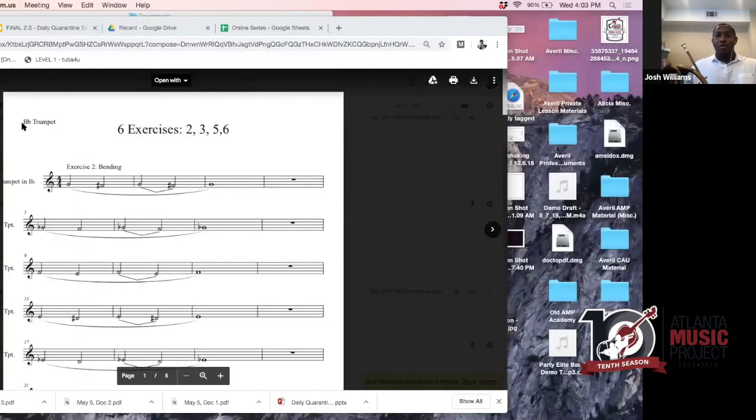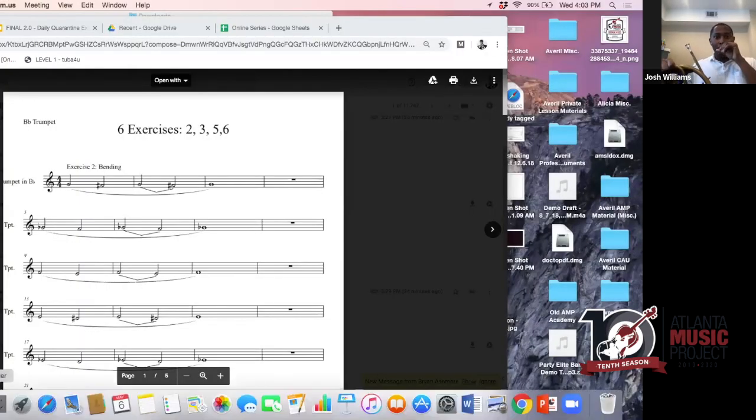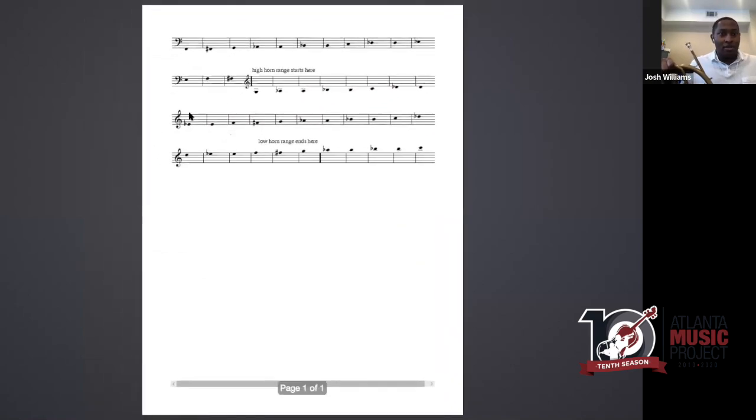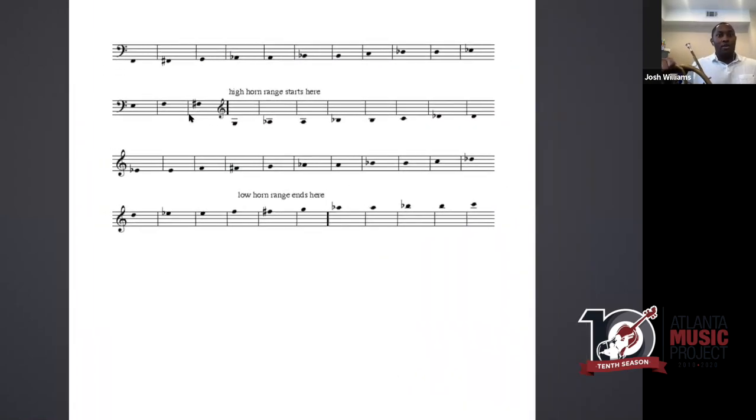We'll do a lot of playing with a lot of demonstrations. So why focus on range? It's simply because the horn has a very large range — well over four octaves. If you were to slide your finger across a piano keyboard four octaves, you'd be going for a long time, and we can do that on just this one instrument. We have a chart here that will display the practical range of the horn, and you'll see that it's quite wide.